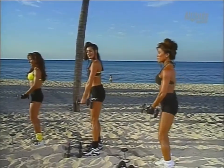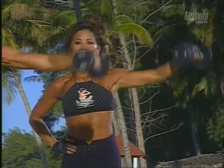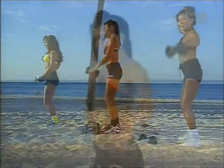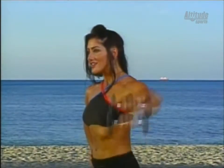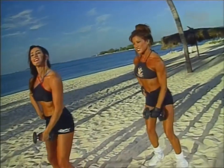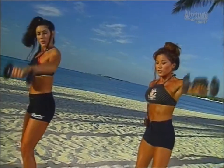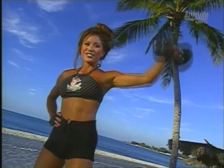Now let's do our left arm. Up for one, and down. Two, down. Three, down. This is a terrific exercise for adding muscularity to the side of the shoulder. Do ten more, nice and slow, holding it for a beat at the top. Tipping the thumb down at the top of the movement — like you're pouring water out of a pitcher, your thumb is tipping down. Five more. Three, two, and one.